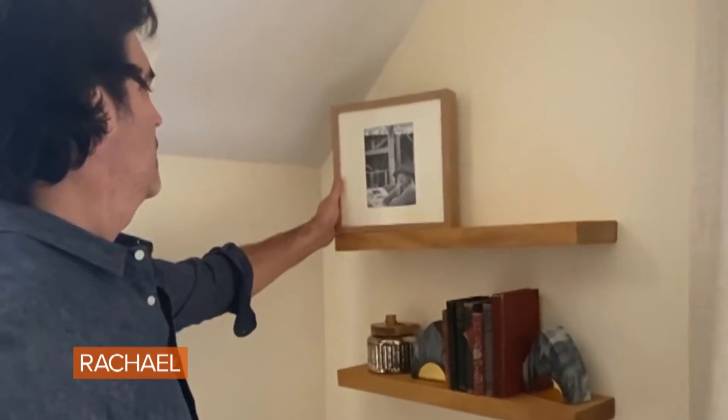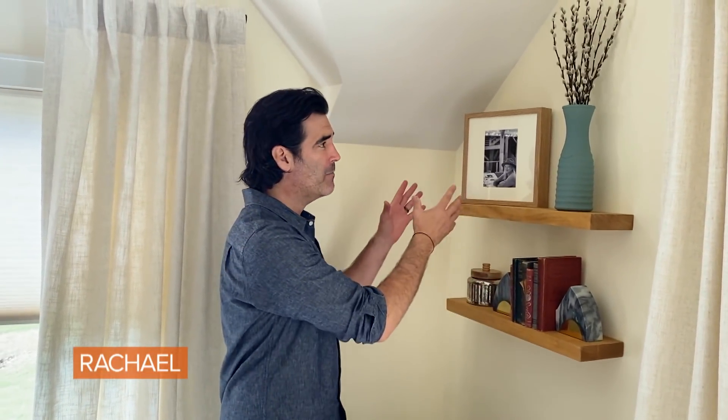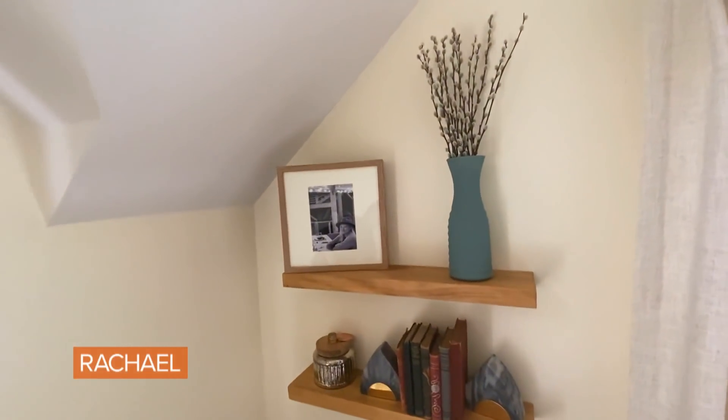In a small room like this where you want it to serve double duty, you want to make sure that you maximize your space. Furniture with legs takes up a lot of space, so try considering something like floating shelves. It's a great way to display some items — it's functional because you can put books, pictures, and accessories up there.